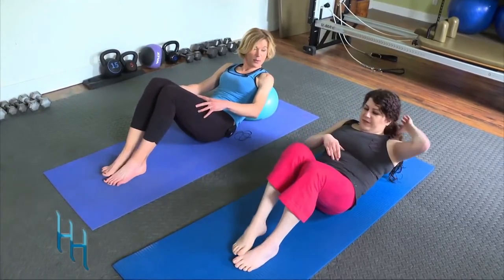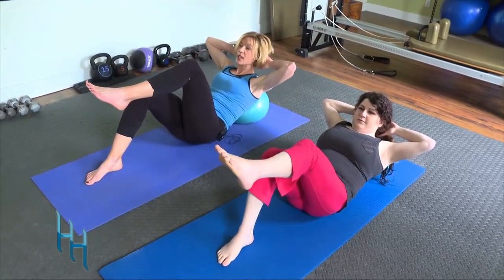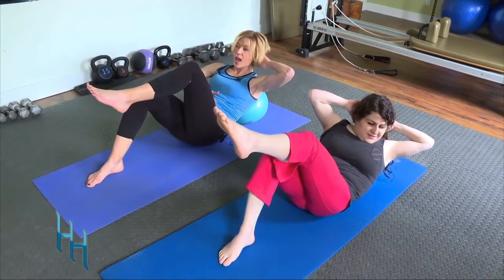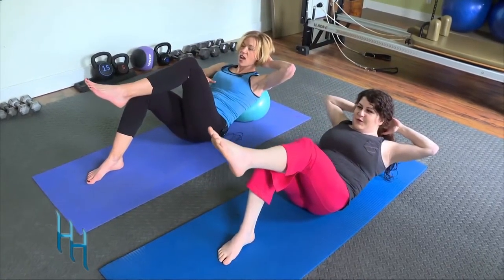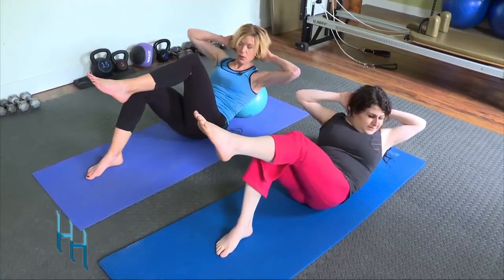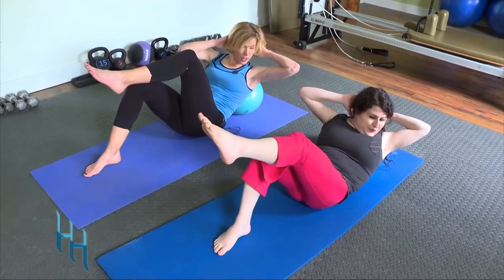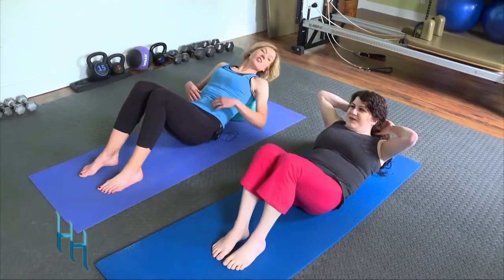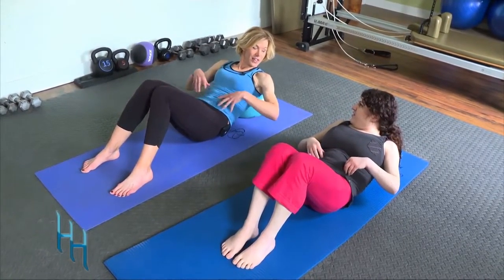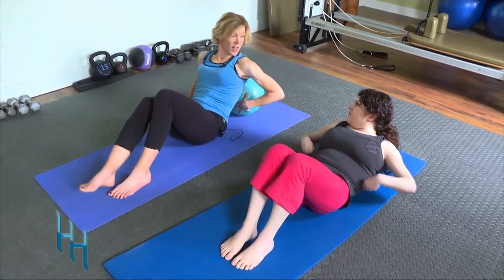Put that leg down and take the opposite leg up. Get comfortable, hands behind the head, a nice inhale, then exhale and reach across — slide those ribs down, tuck that belly button in, and back to center. Three more: one, exhale, two, three, and back to center. You don't have to do 100 crunches — just enough that are very effective. I feel it through my whole core, not just one area.